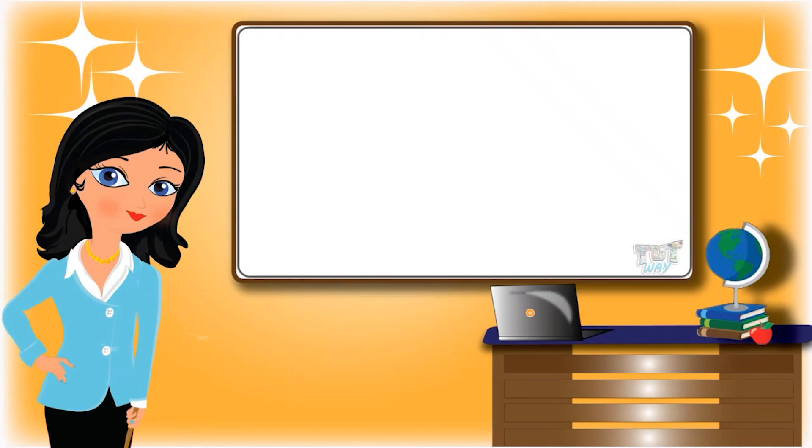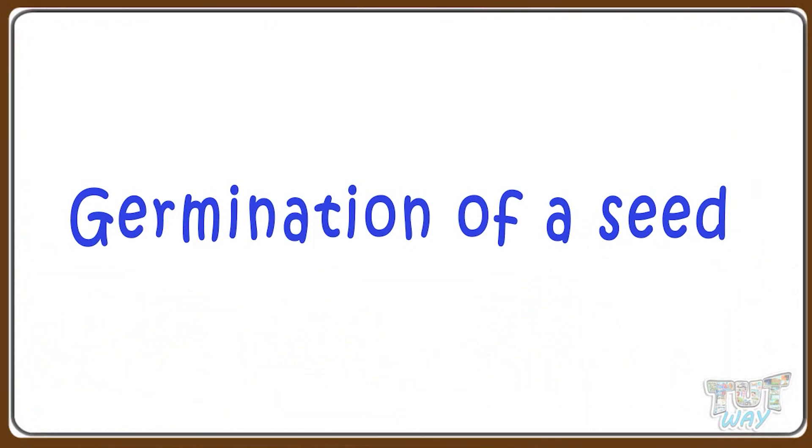Hi kids! Today we will learn how a seed grows into a new baby plant, or seed germination.